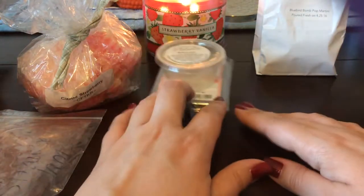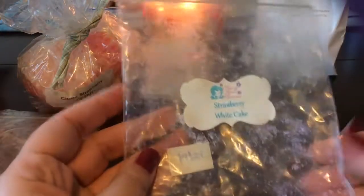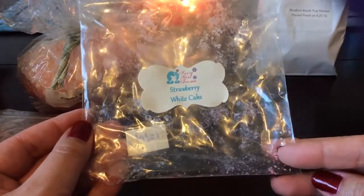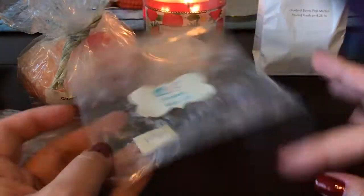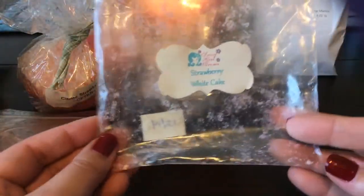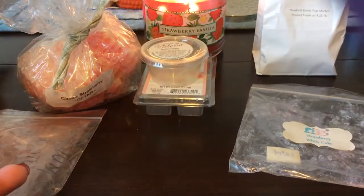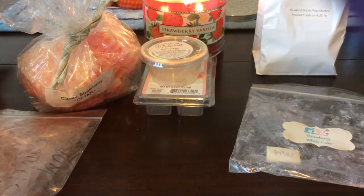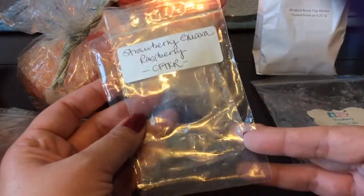I finished this four-pack of what I think were little grubby pies in Strawberry White Cake from Sassy Girl Aroma — you can tell this is particularly old from December 2014, but it actually performed really well. This is your standard strawberry white cake that you can get from lots of vendors, so nothing special, but it performed well. I also finished a four-pack in Strawberry Raspberry — or strawberry guava raspberry — from Candles from the Keeping Room.